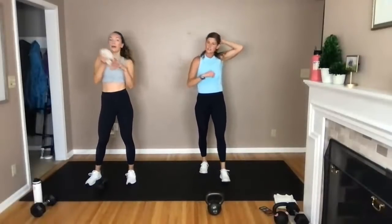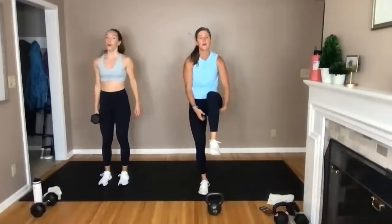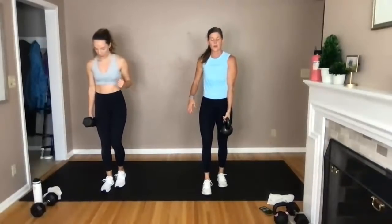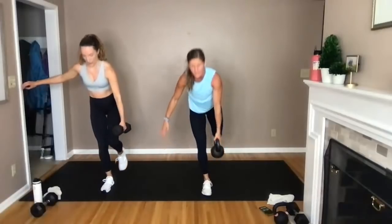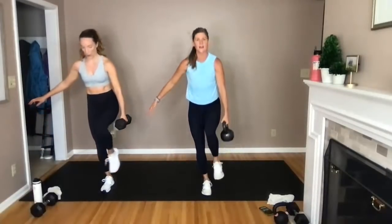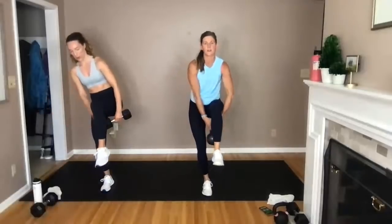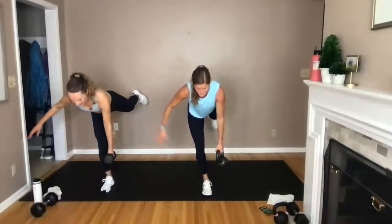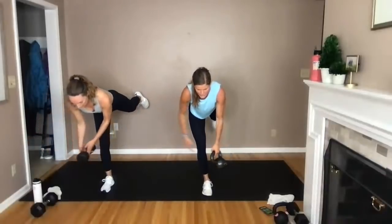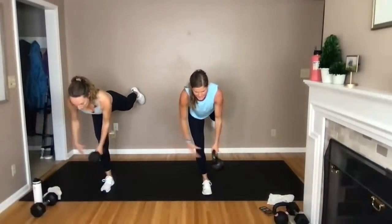Single leg deadlift — that balance core challenge. Deadlift, knee drive, passing the dumbbell. So you're going deadlift, pass, pass, knee drive, pass, pass. If it's way too hard, use a towel instead of a kettlebell. It's the transferring of the load from side to side that makes it so hard. If you stay square on a single leg deadlift, you can always step back to a staggered position. Transfer, transfer, drive. That's super challenging with the 25 pounds — I have to be so focused. Find that focal point on the ground. Final three, two, and one.